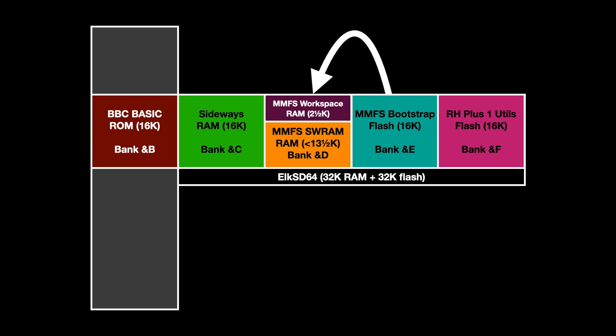The spare RAM bank C is blank on power-up, and you can load software into it, such as extra programming languages or other applications.